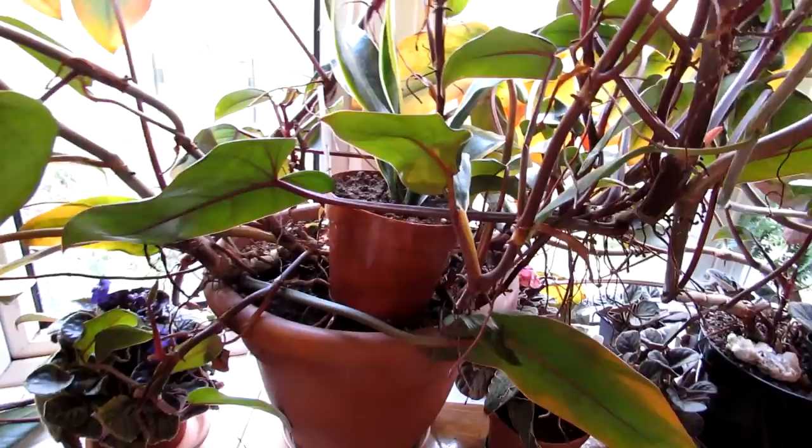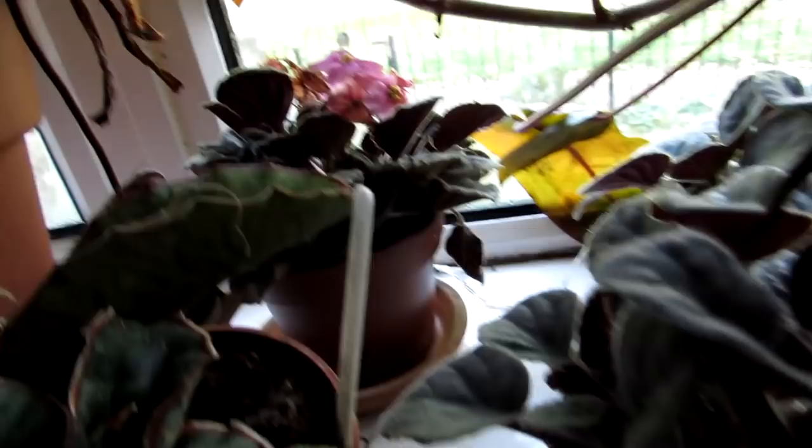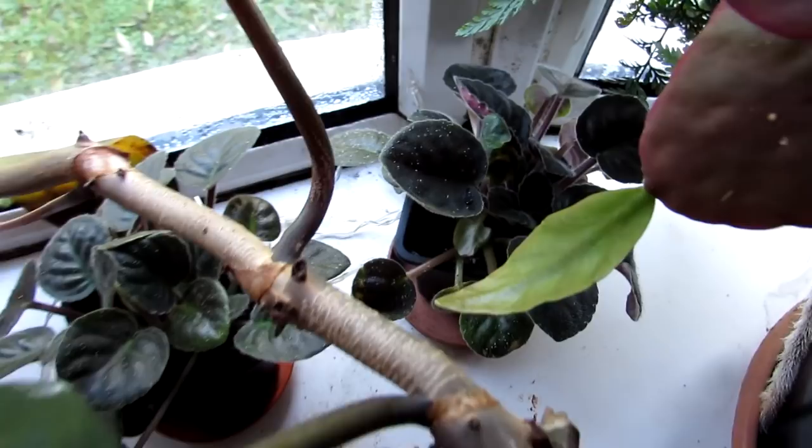We have some African violets — Saintpaulias. There's a lovely purple flowering one, absolutely gorgeous, and a little pink one at the back that's coming to the end of its flowering stage. This is one that Hans has grown from a single little leaf — isn't it gorgeous? Another couple at the back there, and this one we've got propagating at the moment from a little leaf. Absolutely cute as anything — all propagated from one little leaf.